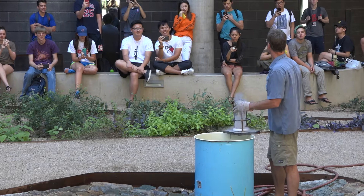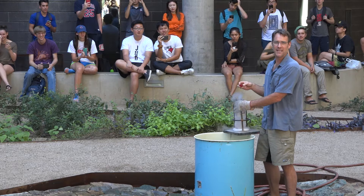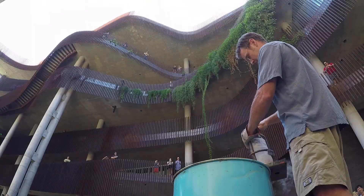You guys ready? Because once I cap this, there's no backing out. Is everybody ready? So we're going to do one down here, and if we don't blow out any windows, I'm going to let you guys go up into the higher stories to see what happens at height. All right, here we go. Our magma body is now plugged.